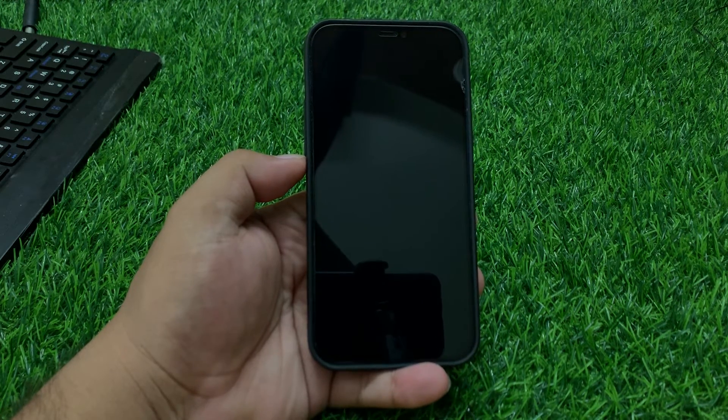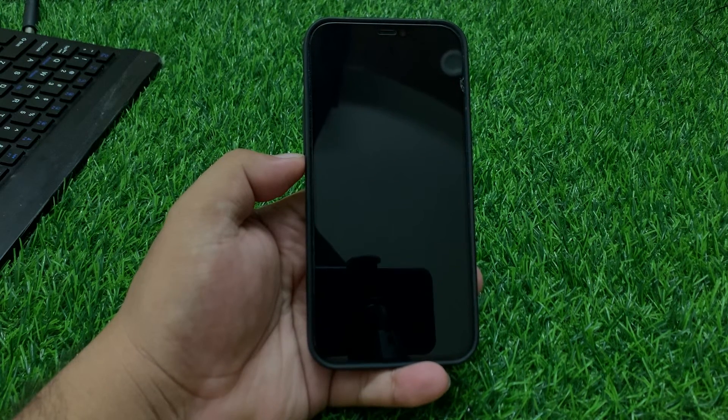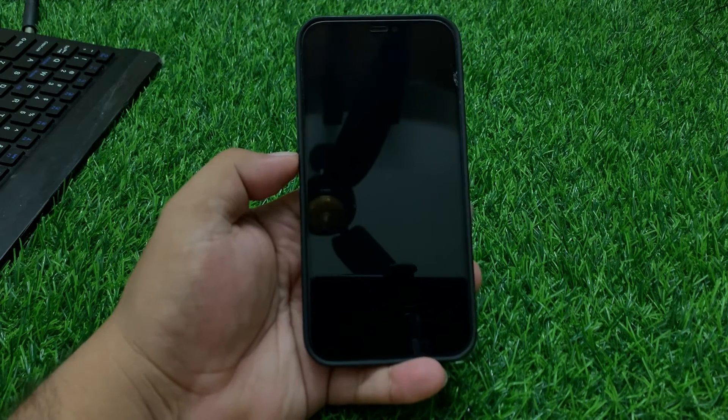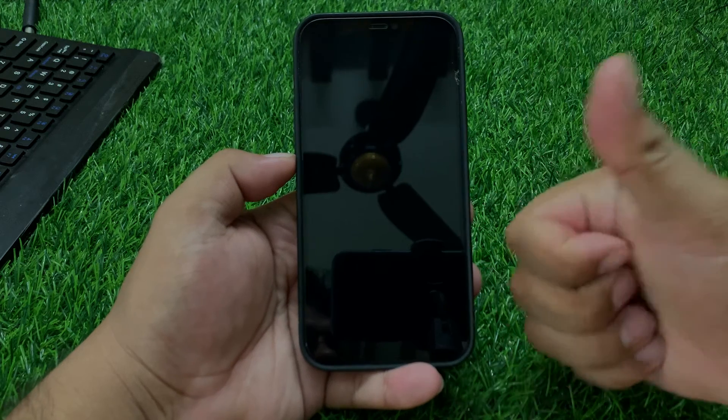That's it. After watching this video, I hope you all now know how to fix iPhone won't turn on after the iOS 18 update. If this video was helpful for you, please don't forget to share and subscribe to my YouTube channel. Thanks for watching.